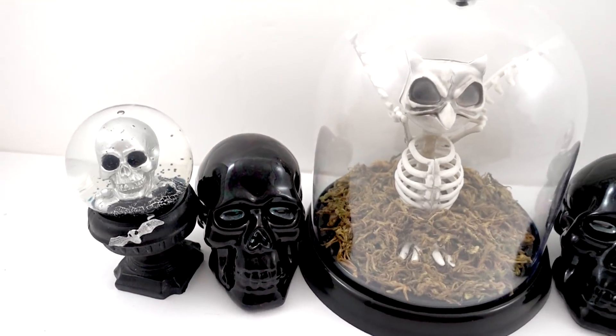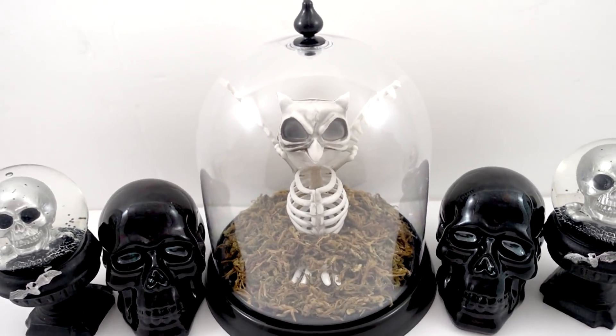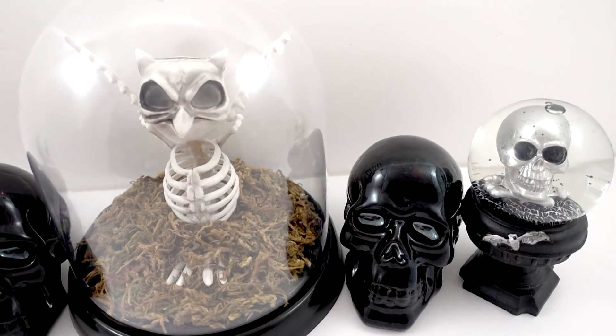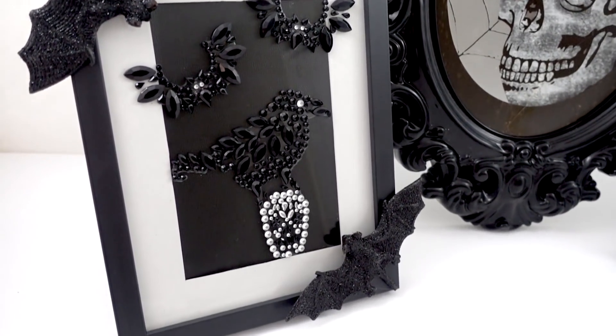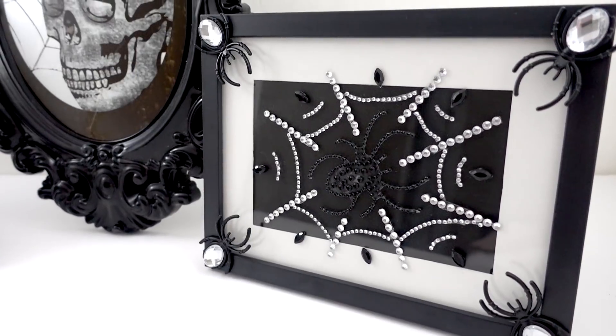Those other items on the sides are from the Dollar Tree — they're actually like snow globe shakers: skeleton heads you can turn upside down and the glitter falls. They're really gorgeous. If you see them at your Dollar Tree you should get them. Moving on to this last project — I made these frames with sequined pumpkin stickers.